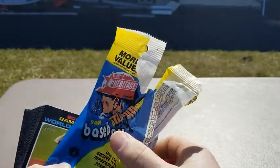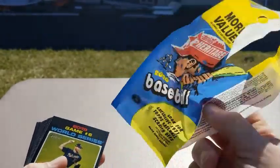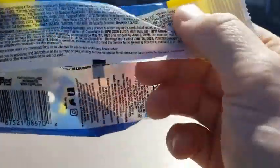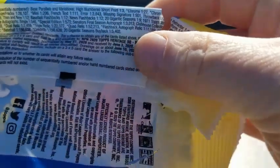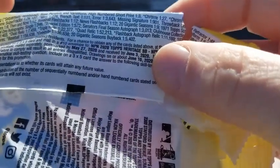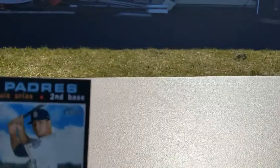You were looking for 1971 scratch-offs and some other stuff in here. I should actually, in case people want to pause, take a look at what they're looking for — parallels, missing signatures, relics, stuff like that. So anyway, a Urias. I can't believe in 2020 they've already got these. I wonder when they cut these cards, because they acquired Urias for the Brewers a while back.